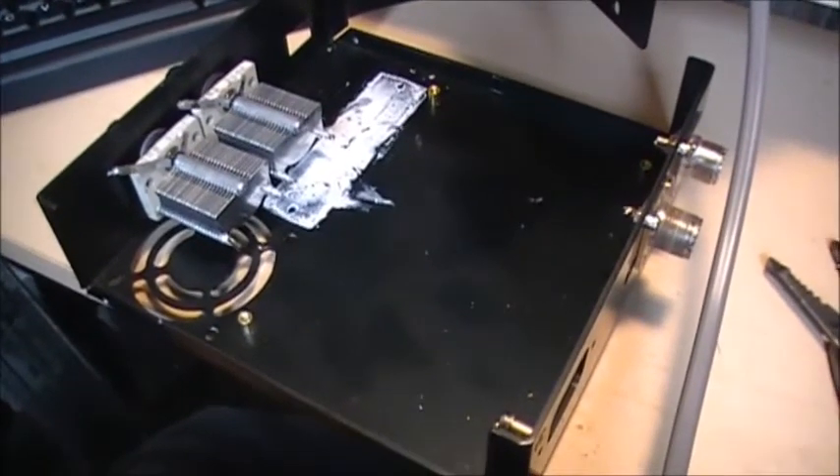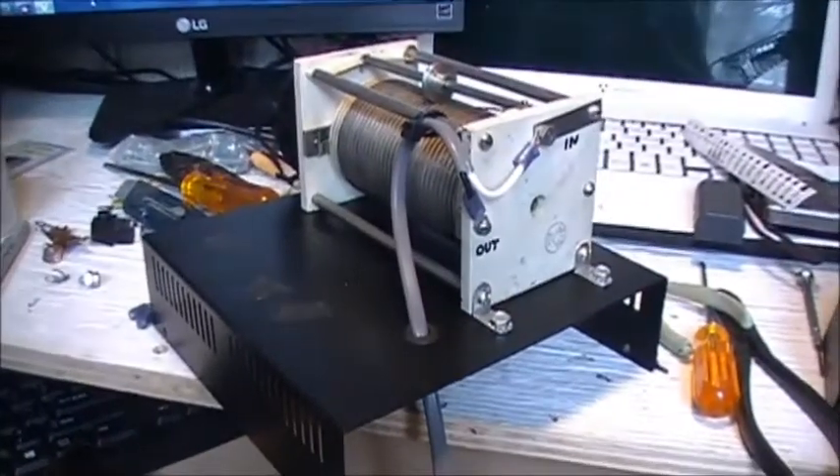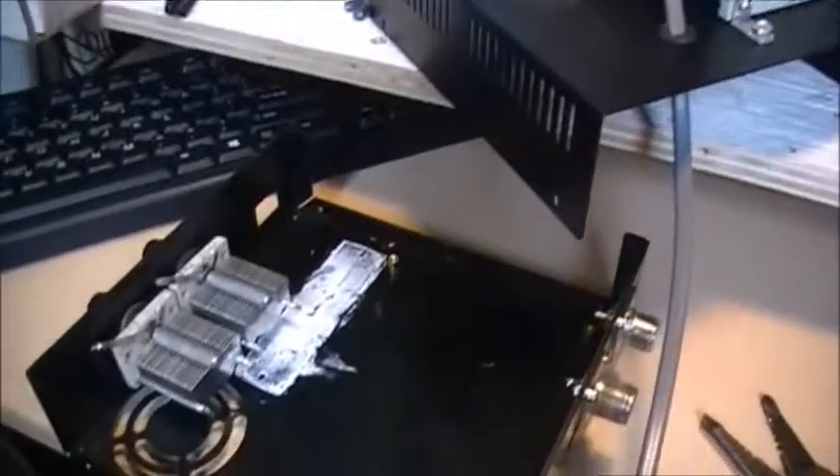So the next part now is wiring this thing up. Let's see if it's going to work.